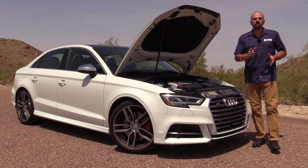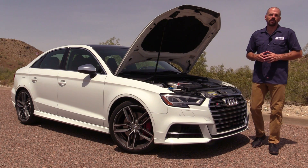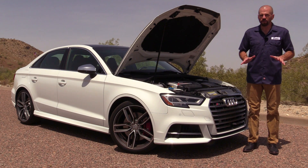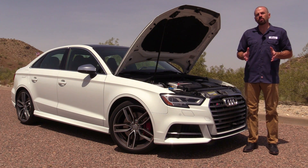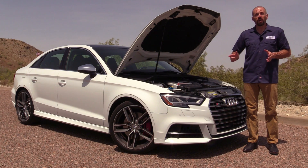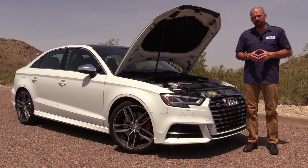All right my friends, there we have it for the Under Hood Tour of the 2017 Audi S3. I've got a complete test drive on this vehicle, and you can see that by clicking on the big square right there. You can also subscribe to our YouTube channel right there with the round logo. I'll keep you entertained and I'll keep you informed.